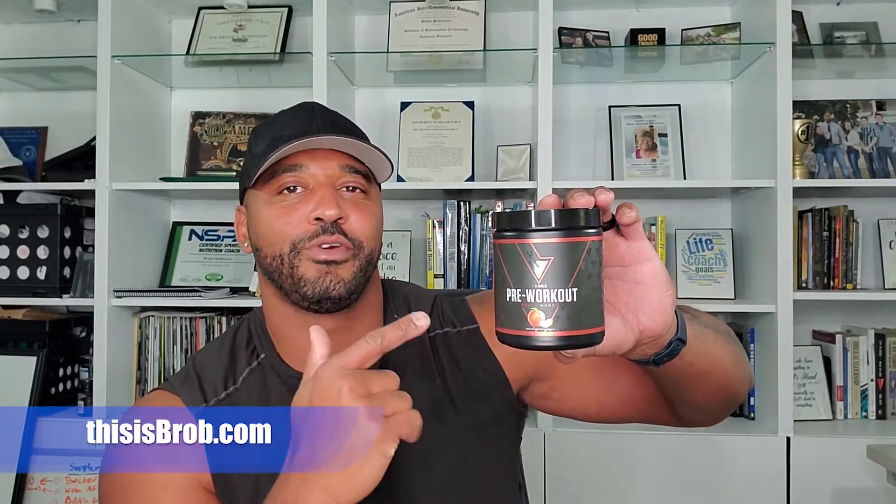Alright guys, here I am with the Veg Nutrition Pre-Workout. If you haven't seen the video I did on the Veg Nutrition Nitro Pump, go ahead and check that video out. It's a non-stimulant — I'll tell you all about it, my review of it and all that good stuff.